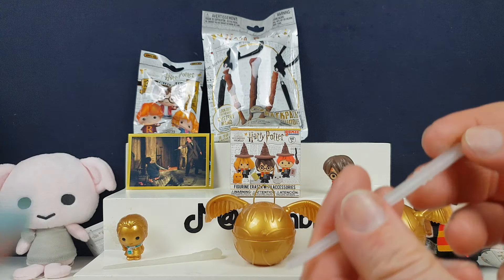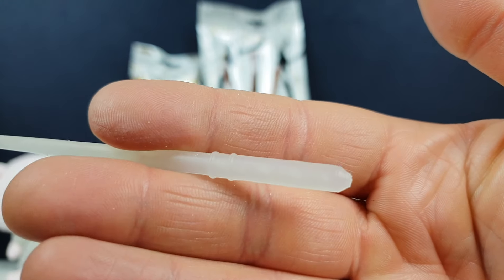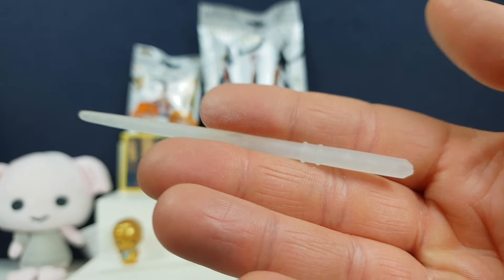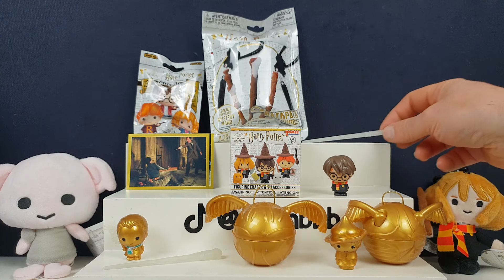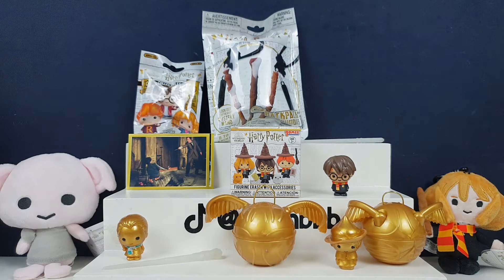I might have a Luminous one — ooh, that's a different one. That one is Draco's — it's Draco Malfoy's wand in the Luminous form. Do you want two Luminous ones? Let's get some more of these. I kind of want one of the titanium ones, they're really cool. But I also kind of want the limited edition. Oh, we put a one now — I didn't realise that.